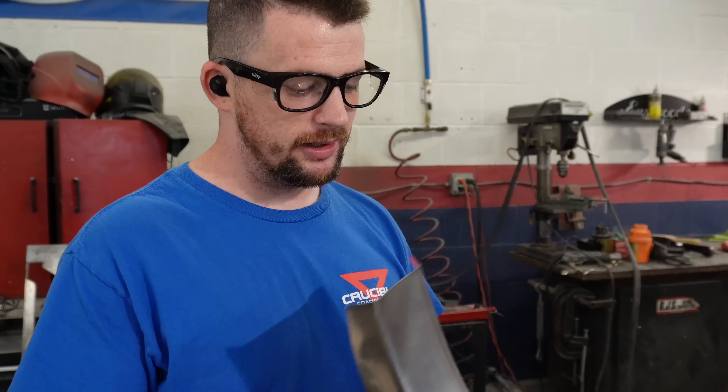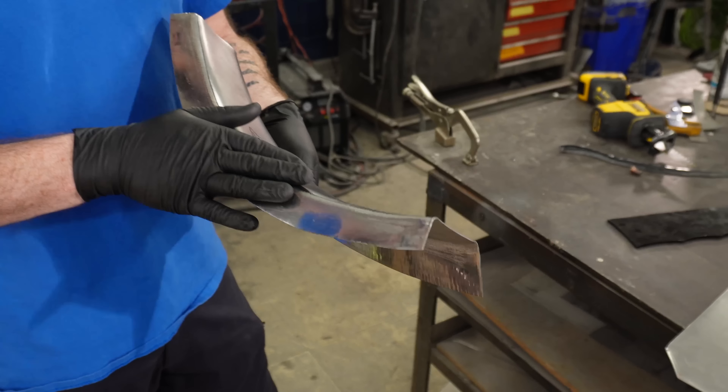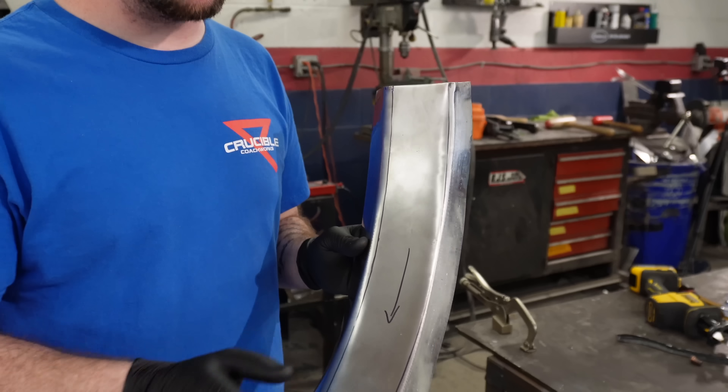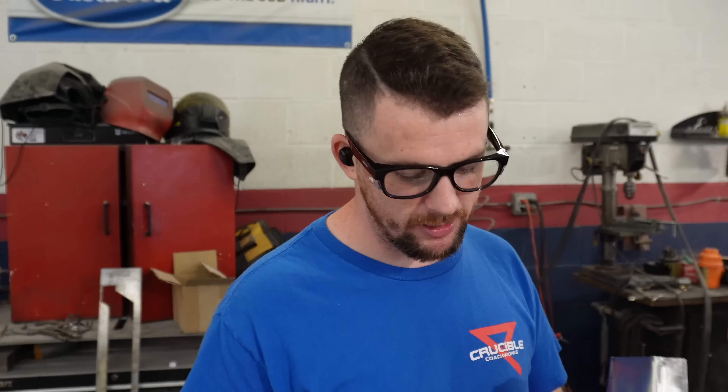Thankfully with metal you can treat it like clay almost, because it's ductile - and it depends on what kind of metal you have. This is drawing quality steel, meaning it's a little bit softer and moves a little bit easier with metal shaping, which I highly recommend using when you're shaping metal.